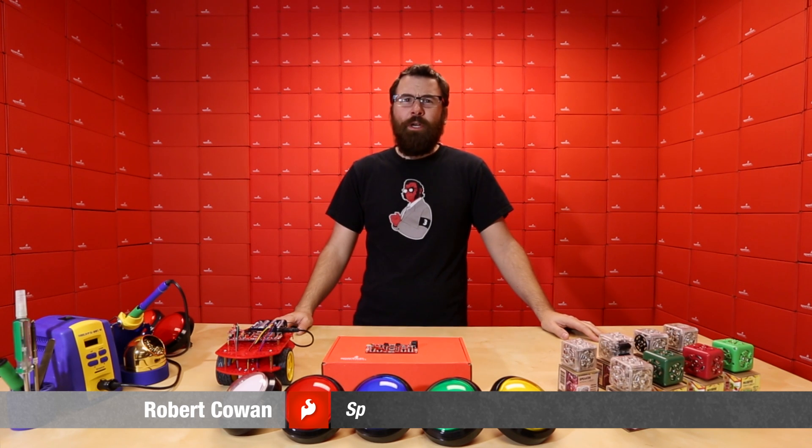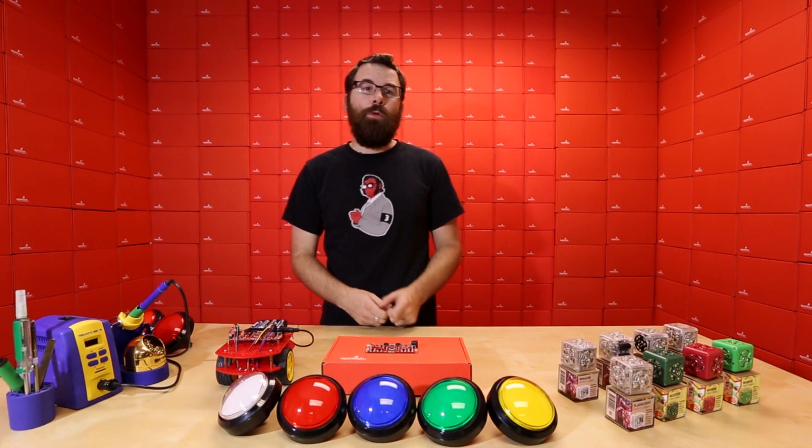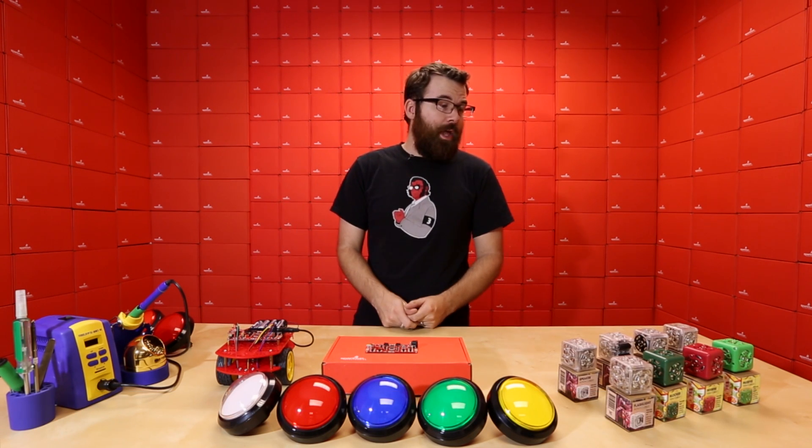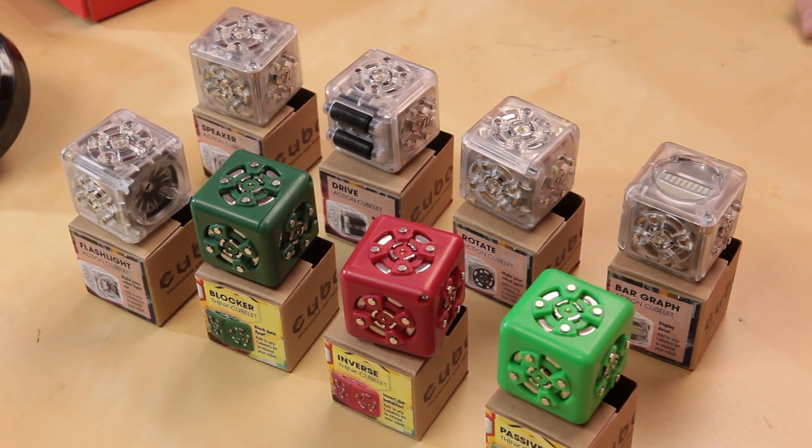Hello, everyone. Welcome to a very jam-packed Friday product post. As you can see, we have a ton of new products to talk about, so without any further ado, let's talk about what we've got for this week.